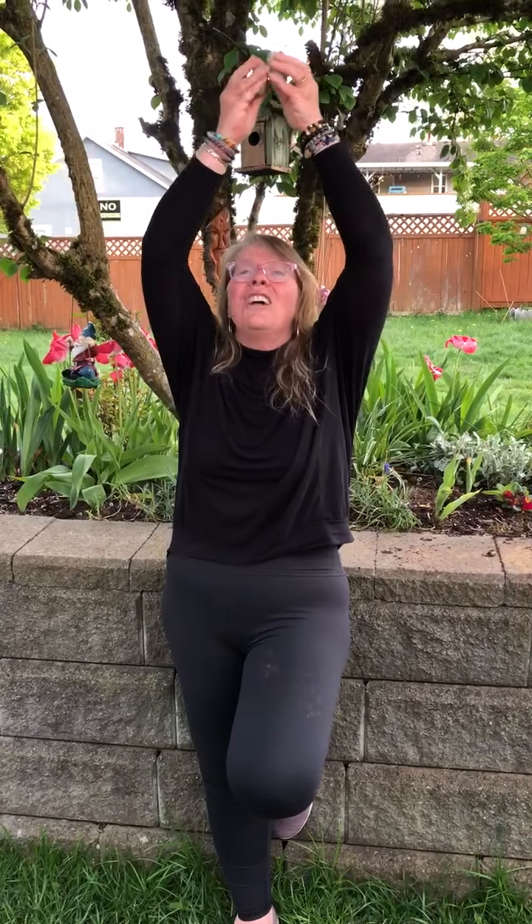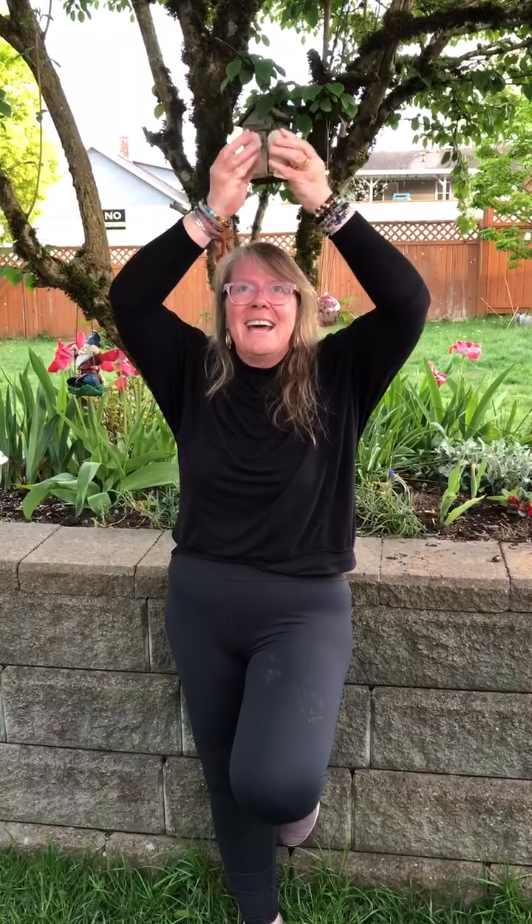Jack and Jill went up the hill to fetch a pail of water. Really stretch it. Jack came down and bumped his crown, and Jill came tumbling after. I'm going to do it a little bit quieter with our twinkle, twinkle, little star. How I wonder what you are. Up above the world so high. Like a diamond in the sky. Twinkle, twinkle, little star. How I wonder what you are.